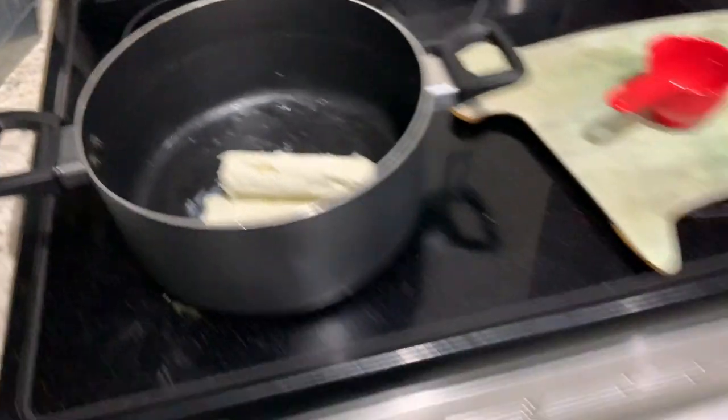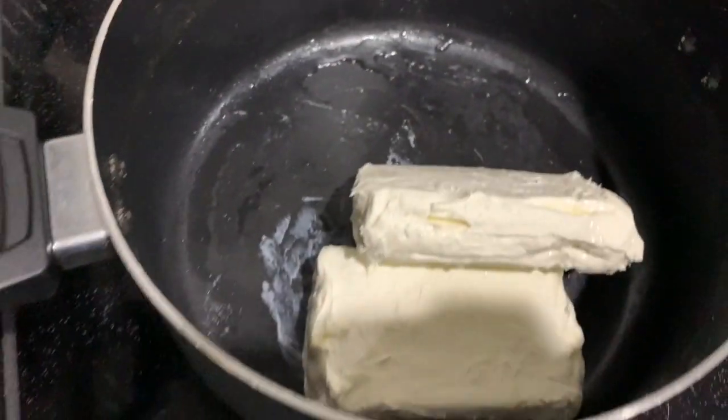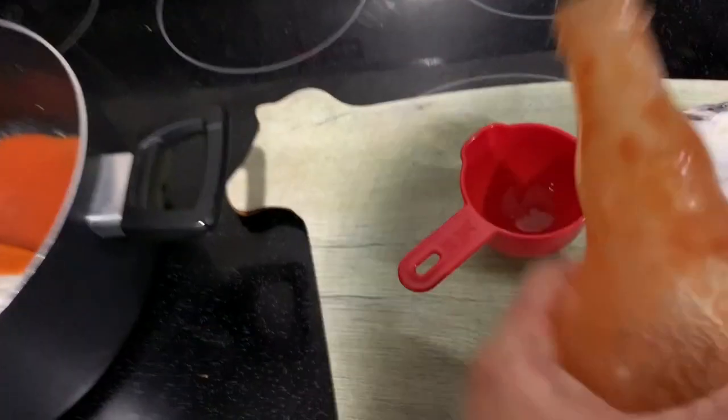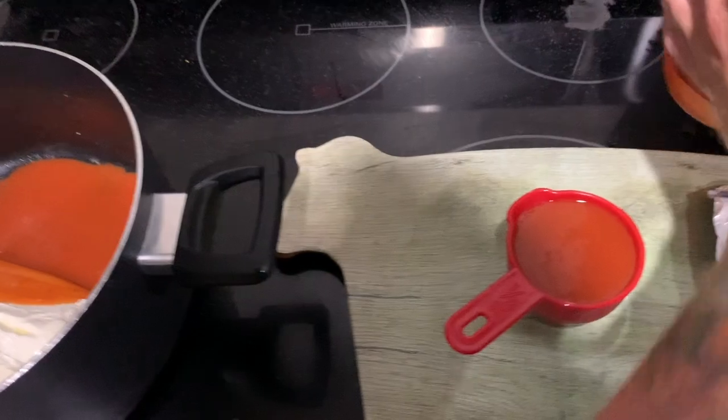I'm doing two eight-ounce packs. Usually you use one eight-ounce pack for every two chicken breasts. I got like three chicken breasts but they're pretty big, so a little bit cheesier ain't gonna hurt nothing. Half a cup of Frank's for every eight-ounce pack of cream cheese.